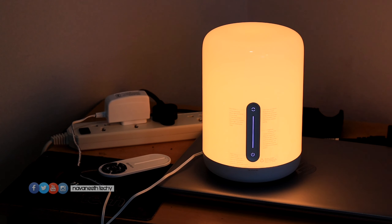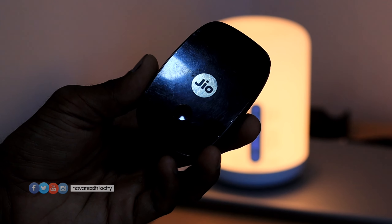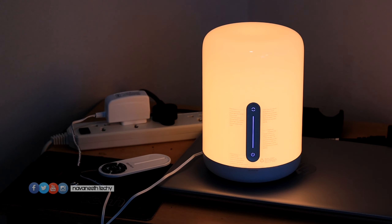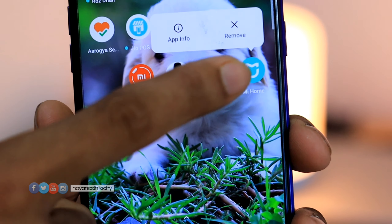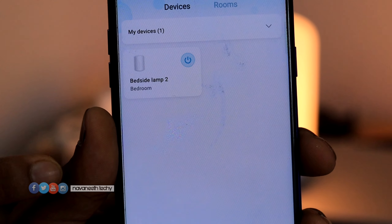The Bedside Lamp 2 is connected with our mobile phone. We have a Wi-Fi router available. If you want to purchase a Wi-Fi router, it will be easy for you. On the bedside lamp, we can manage it via the mobile phone. In the application, we can manage all the functions. If you don't have a Wi-Fi router, you can use a Wi-Fi hotspot — not a Jio hotspot, just connect with Wi-Fi hotspot. This is the 2.4 GHz band. If you want to use Wi-Fi, it will be a 5 GHz connection.